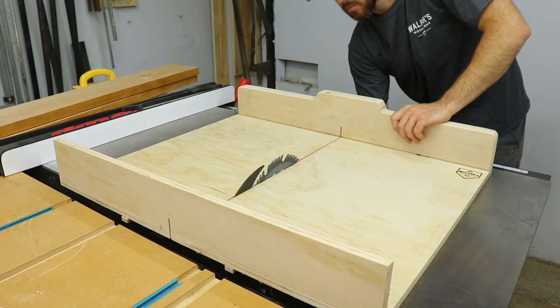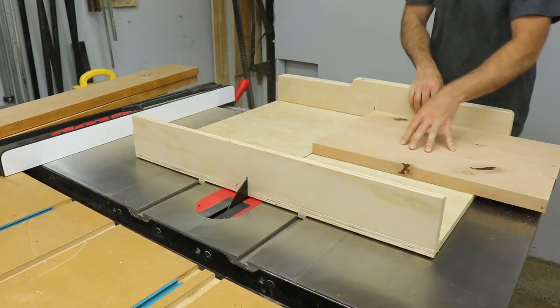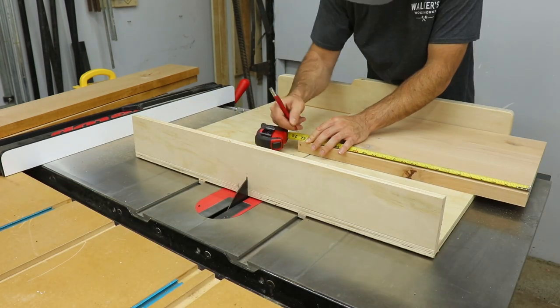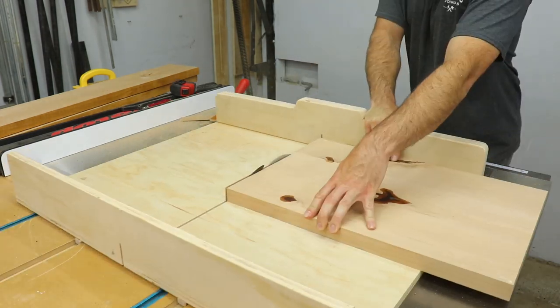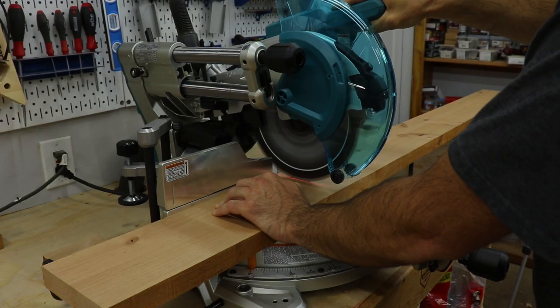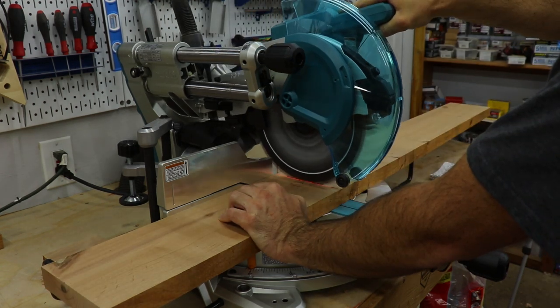I took the shelves over to the crosscut sled on my table saw to cut them to final size. Then I turned my attention to the legs, cutting them to length at the miter saw, and then taking them over to the table saw to rip them to width.